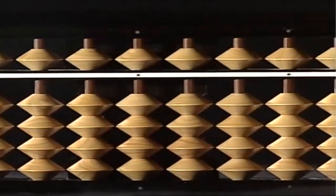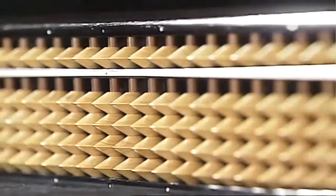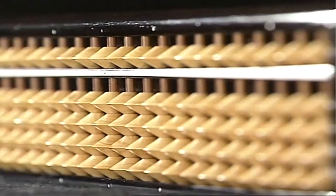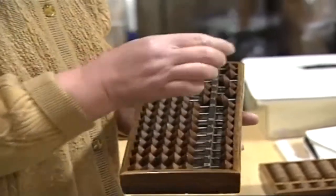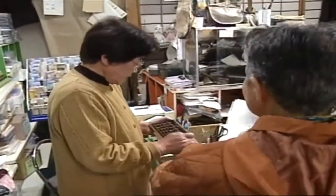Rows of wooden beads stacked on top of each other. What are they, and what are they used for? It's a soroban, the traditional wooden abacus that has been used in Japan for centuries right up to the present day.